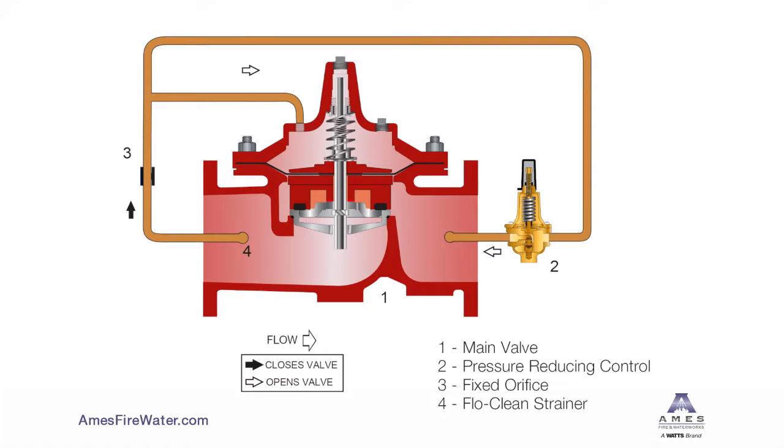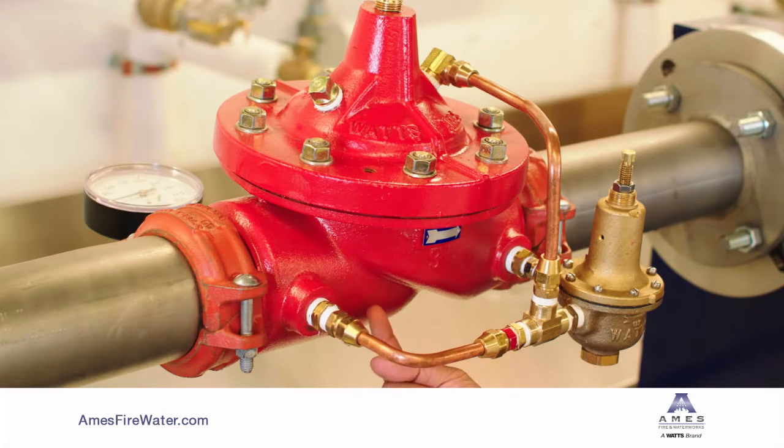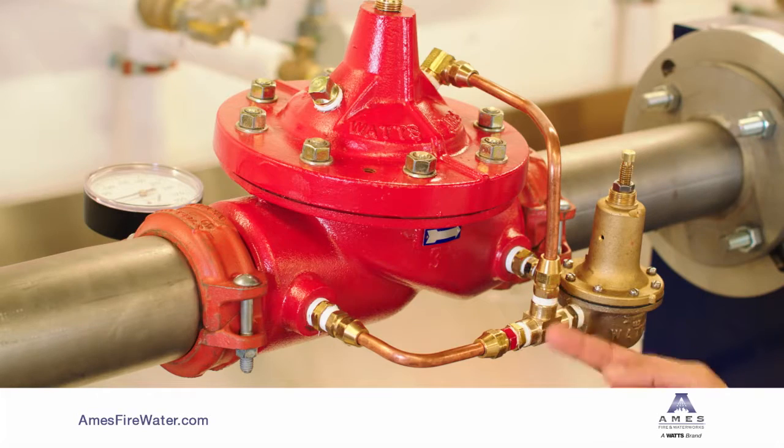The valve operates under the control of the CP15 pressure-reducing pilot, which is very dependable and has proven very effective over time. Here's how it operates: the inlet pressure enters the control tubing and flows through a restriction fitting that is identified by the red dye.